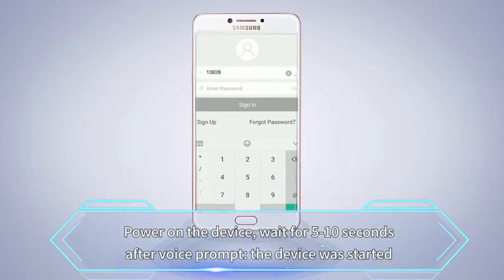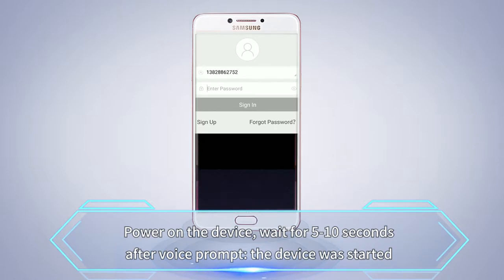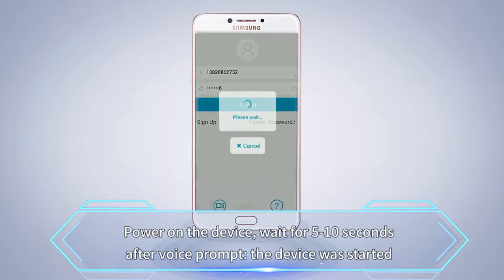Power on the device and wait 5 to 10 seconds. After the voice prompt, the device will start.